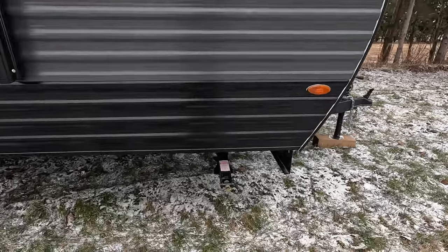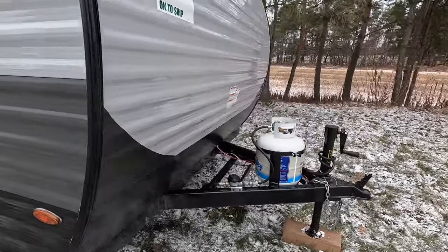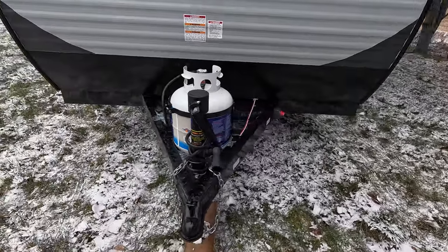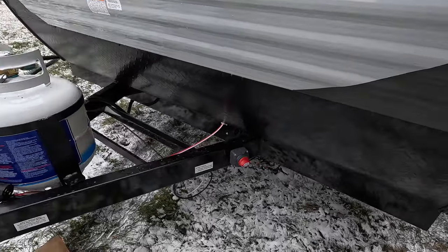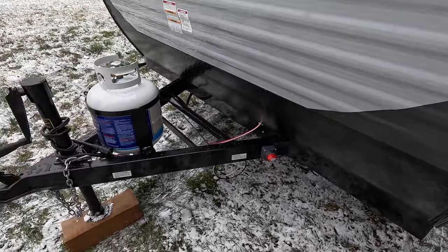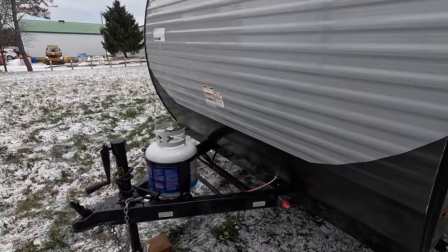We've got another stabilizer here as well. Coming around to the front, we've got a single propane tank and a manual tongue jack — I'm sure you could upgrade that if you wanted to. We also have a battery disconnect switch built right in, which is awesome. When you go into storage or leave it for a few weeks, you can just disconnect it quickly right up at the front. That's a nice feature to have.